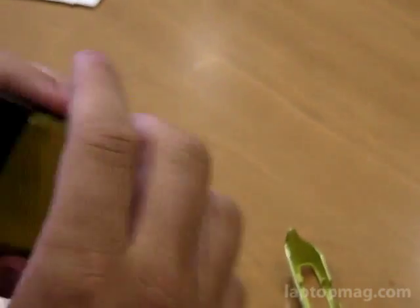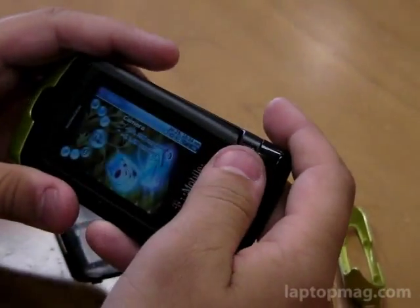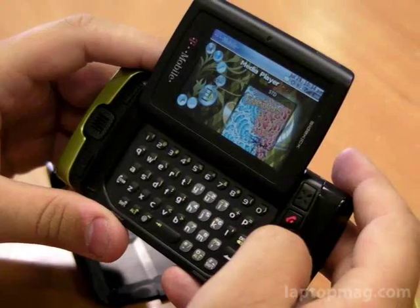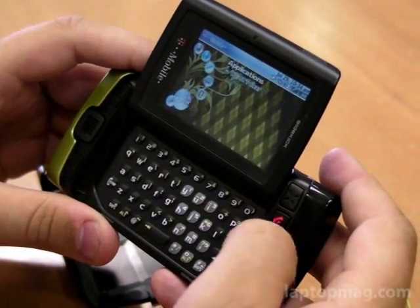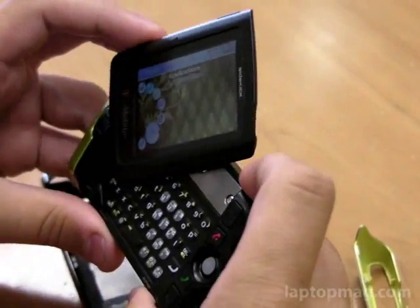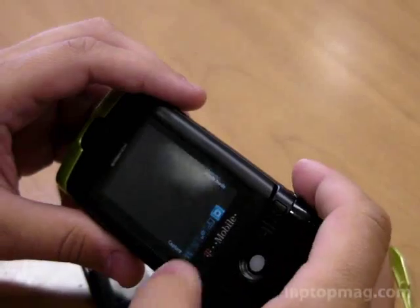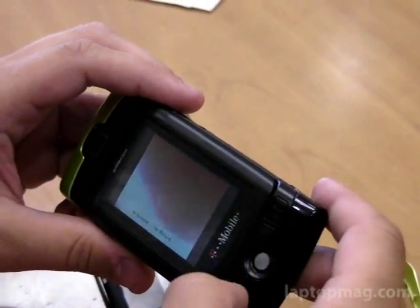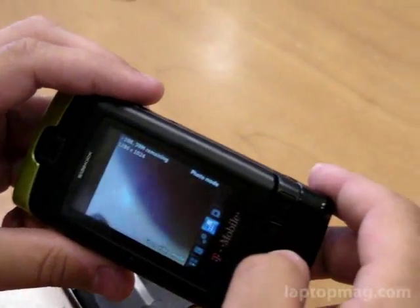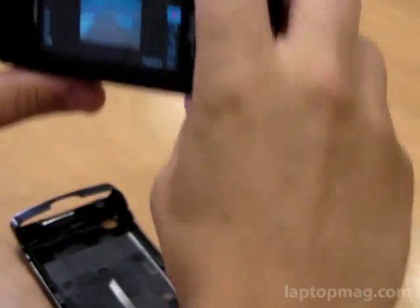Other new features on the device are a 2-megapixel camera, up from 1.3, and video recording. Launching the camera real quick — and if you can switch to the video right here — it's 176 by 144 resolution.